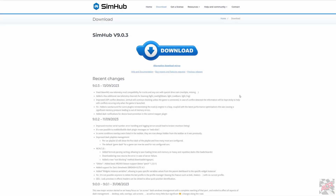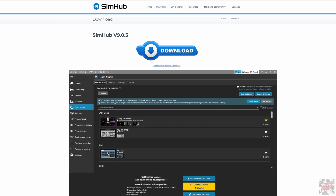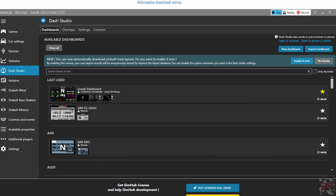We're going to start by downloading SimHub if you haven't already — I'll leave the link in the description. So once you get the web page up, click the big download button and download the latest version, then install it. It's very easy to install. When you've got SimHub installed it'll come up with a screen here.